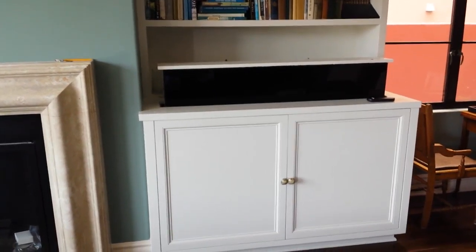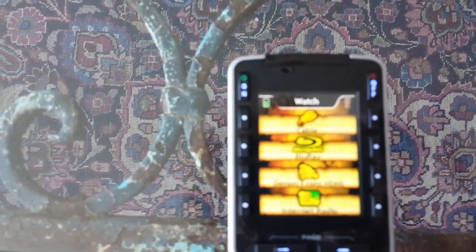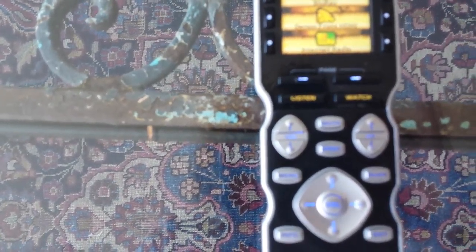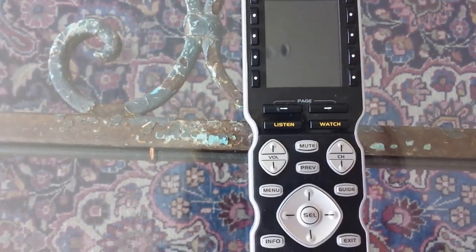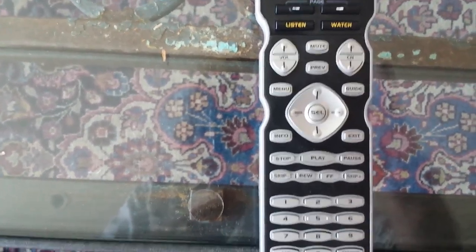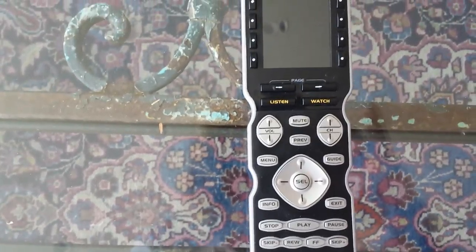There are some other options available: internet radio, watch cable, watch blu-ray, or there's a front input on the remote control for a device such as a camera or something like that. Volume, channel up/down, left/right, guide — all there, very easy to use. Thank you.